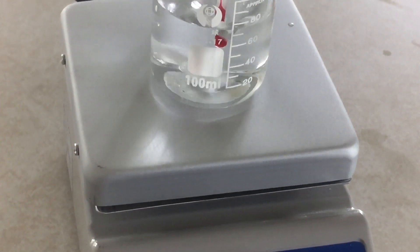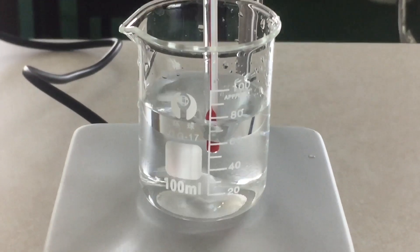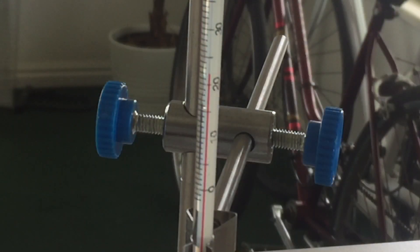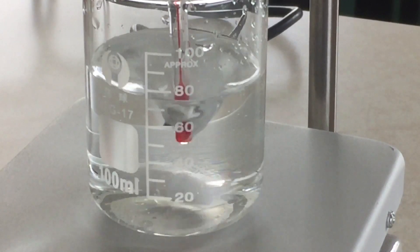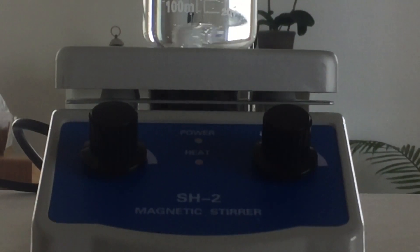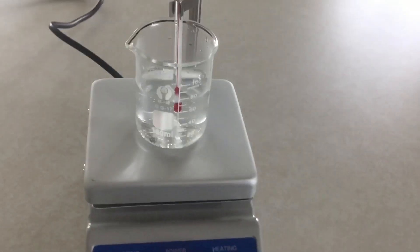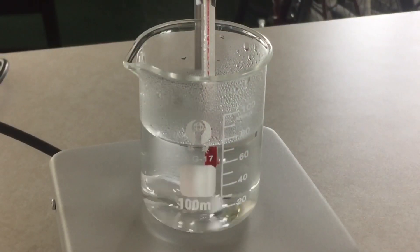We're just going to boil some water and bring it up to 100 degrees Celsius. The RPMs on this go pretty quick — I cranked it on before I took the video of it and it gets going pretty fast. According to the manual it will do up to 1600 RPMs, which is pretty fast. It's way too fast to boil water with unless you had a really large beaker.